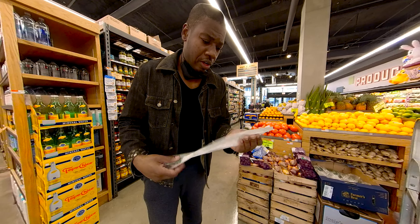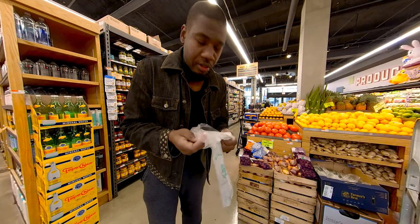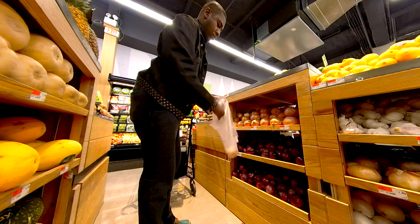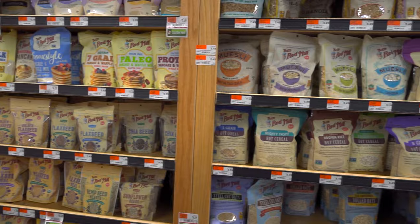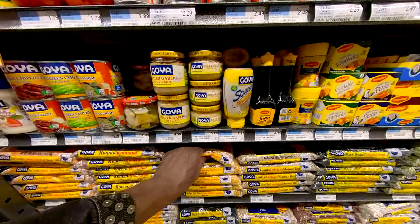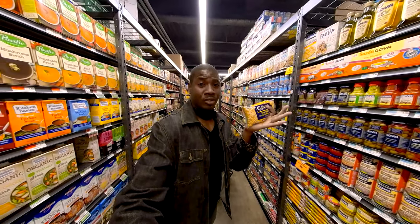Is it just me, or are all these grocery plastic bags always the most difficult things? This is the most essential ingredient — without this, there's no soup.